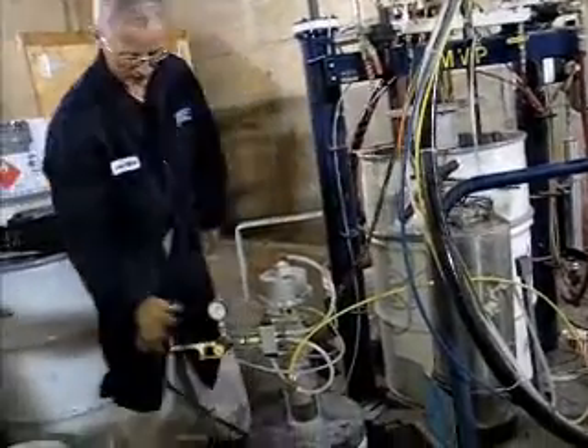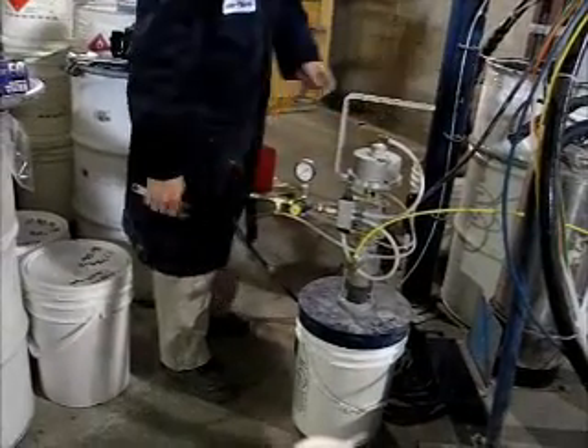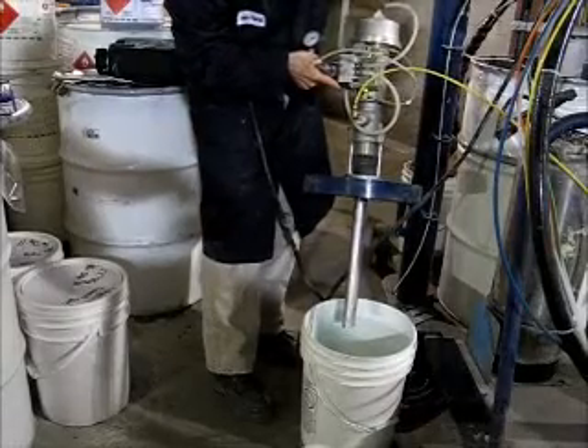So we have the airline from the manifold, we have the material line going to the gun, and we have the pickup in the acetone.